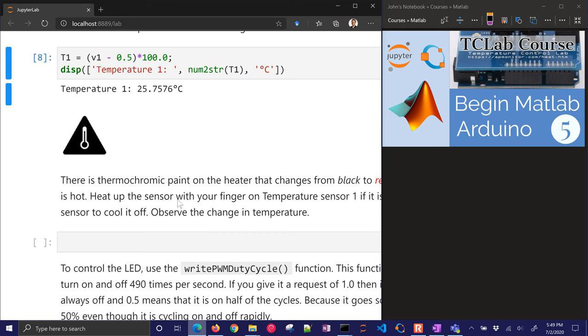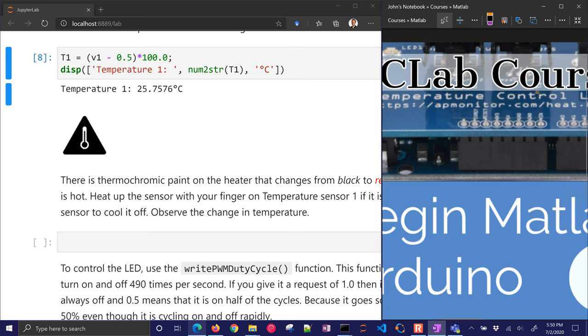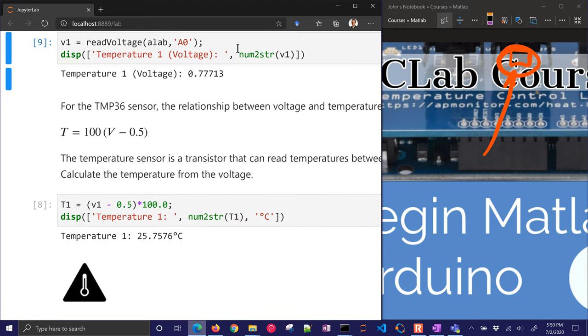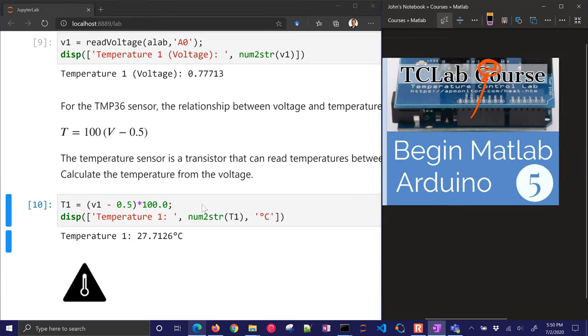Right now it's 25.7 degrees Celsius. I'm going to reach over and put my hand on the temperature sensor. If you have a device, the sensor is the one on the right — you'll see a T1 label. It's a little thermistor right there — you can just put your hand on it. I did that for about 20 seconds. And if I read the voltage again, you can see it went up just a little bit. Now it's 27.7 degrees. So we've successfully read the temperature from the Arduino device.